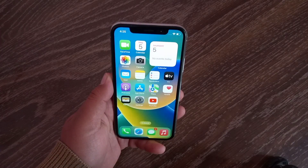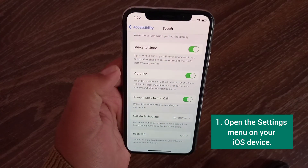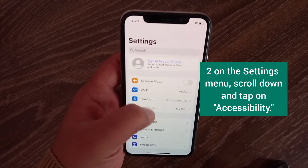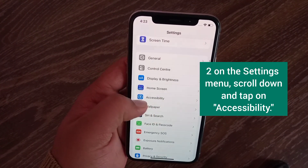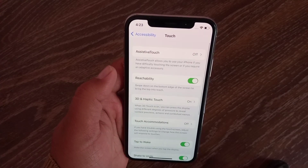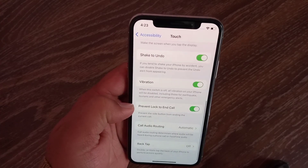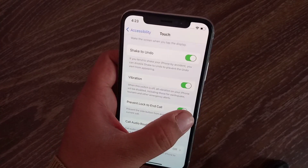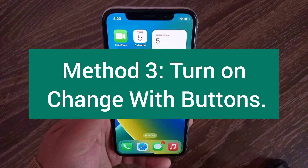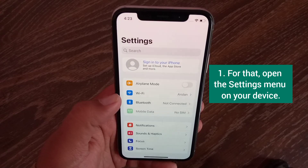Method two is to turn off 'Prevent Lock to and Call.' Open the Settings menu on your iOS device, scroll down and tap on Accessibility, then scroll down and tap on Touch. Now scroll down and turn off 'Prevent Lock to and Call.'